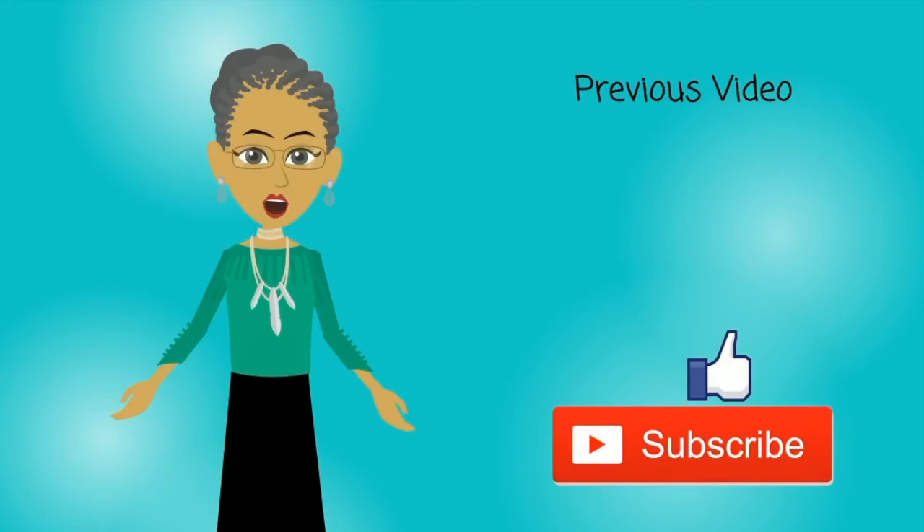Thank you for visiting Grammy's Book Nook. To get more information for this book, check the description box below. Be sure to thumbs up this video. Click the subscribe button for the latest videos on Grammy's Book Nook.